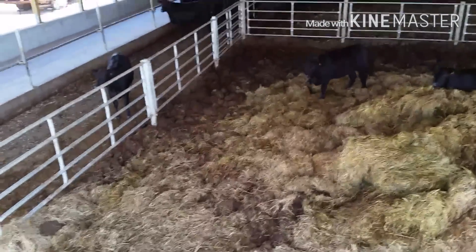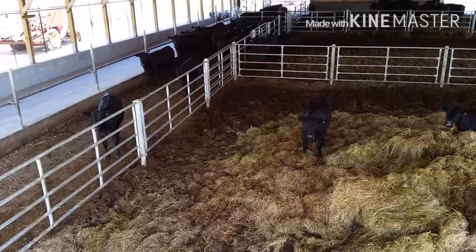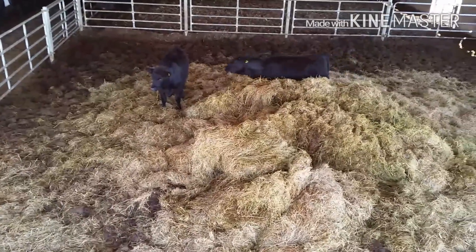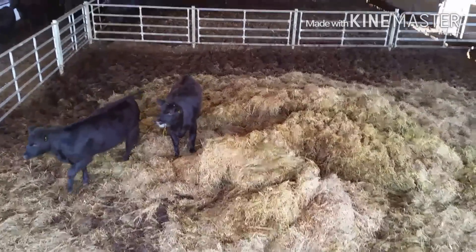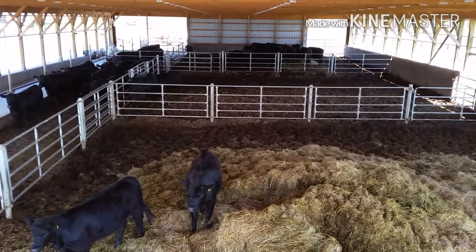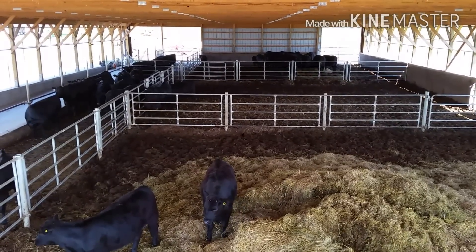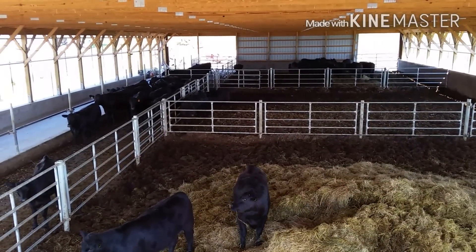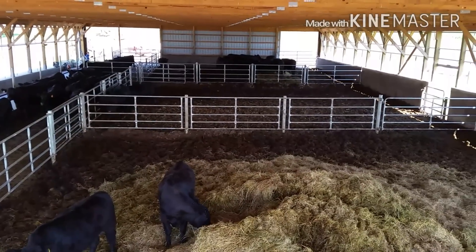There's a little ledge up there that they can eat at so they're not eating off the ground. Right now we have a big pile of hay in here that we'll use for bedding or they can eat through it. We do have this enclosed on three sides — you can see the far end has sliding doors covering each end, and each side has curtains that we can put up and down.